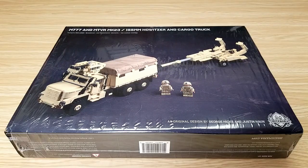Hello everybody and welcome to the channel. Today we're going to be taking a look at a Brickmania kit. This is kit number 8060 and it is the M777 with the MTRV Mark 23. It has the 155 millimeter howitzer and a cargo truck. This kit was designed by George Hicks and Justin Hahn.